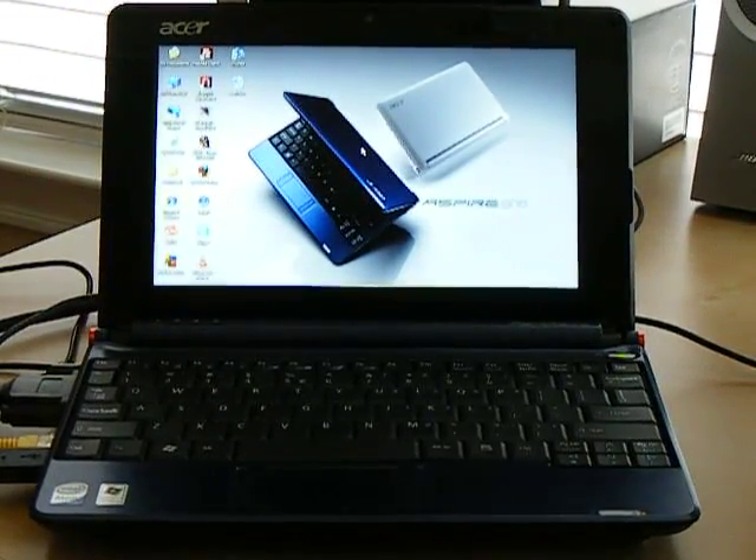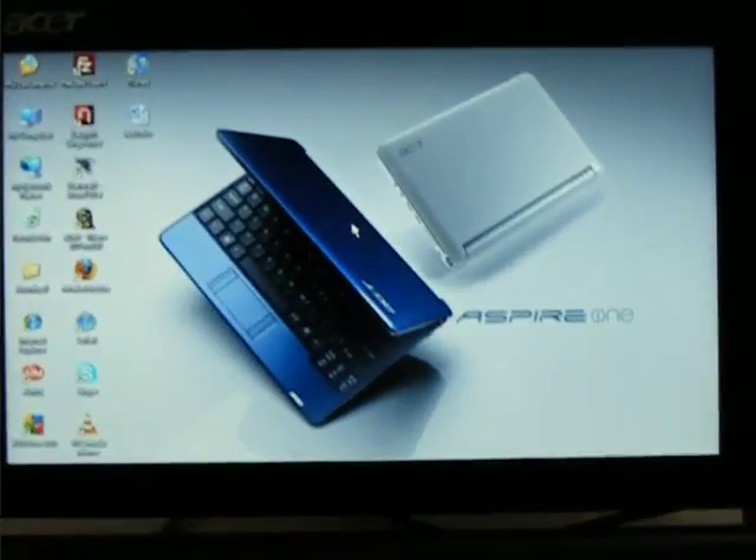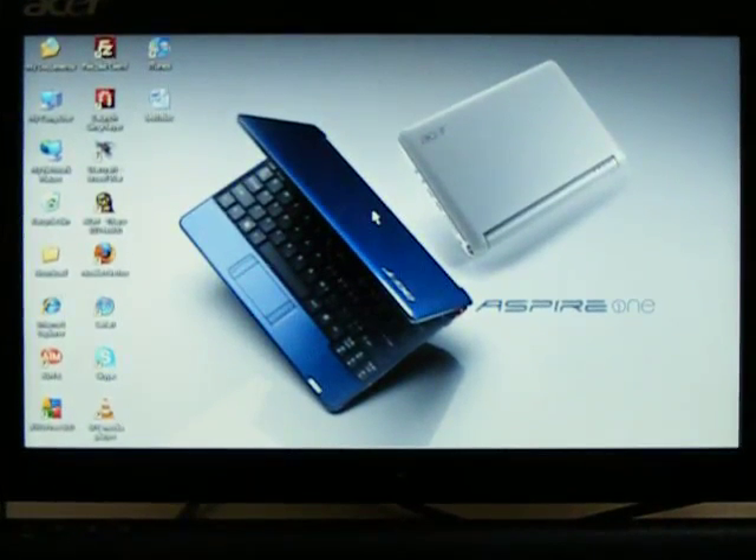This is the Aspire 1 by Acer. This is the latest version of it, which contains a 160GB hard drive, a 6-cell battery that will get you a good 5 hours, and 1GB of RAM.